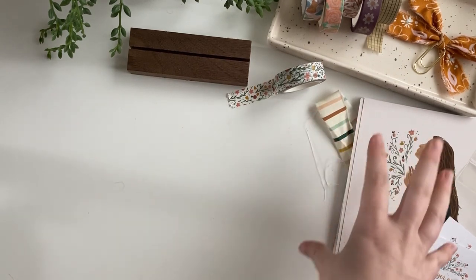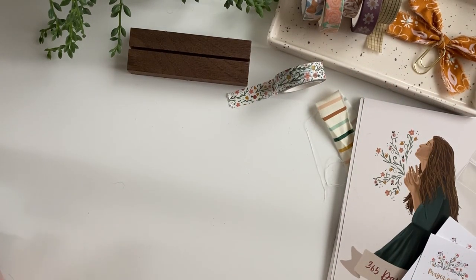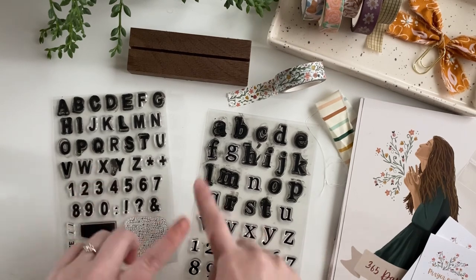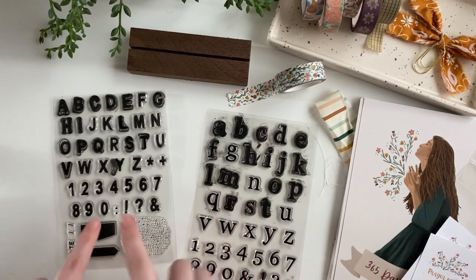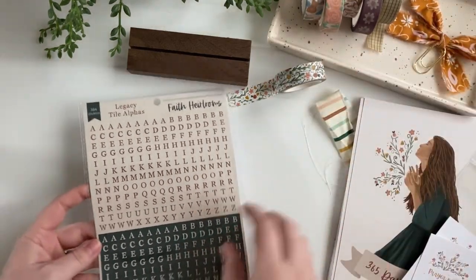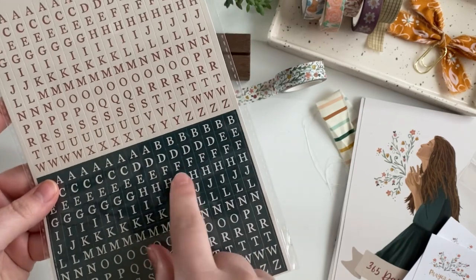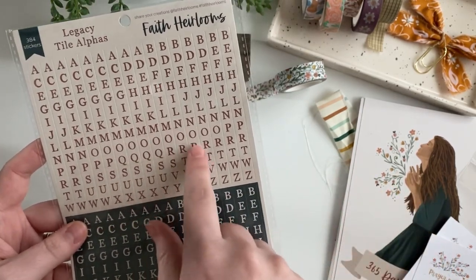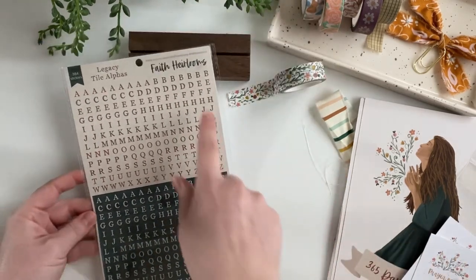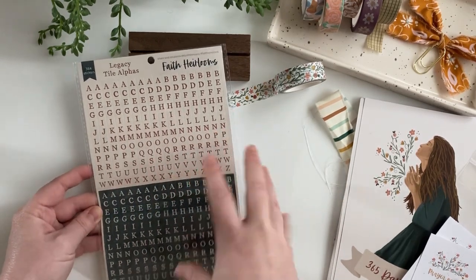I wanted to show you a few other things in our shop that coordinate really well and that I'll probably be using — just to give you some ideas. Since this is 365 days, that's a lot of content and prayers and journaling to work through. The first thing is we have a couple of stamp sets — these are both alpha stamps. They're a little messy since these are mine that I've been using. And then this one — we have a few different sets of alphabet stickers, but this one caught my eye for matching. It's got that deep green and then kind of this mauvey-rose, deep rose color that I think will really coordinate well. These sticker sets are great because you get so many words out of them — there are tons of each letter.